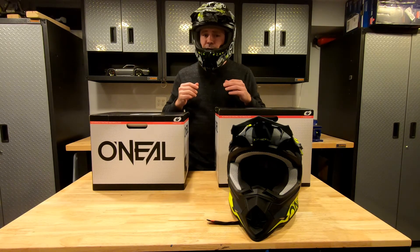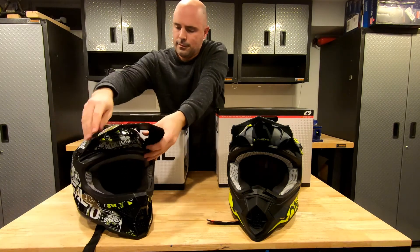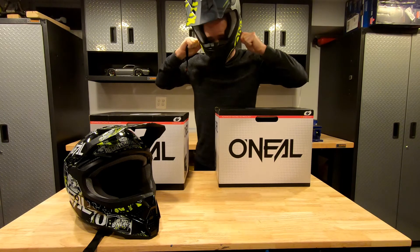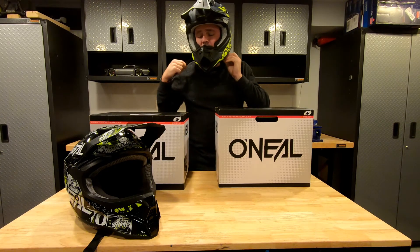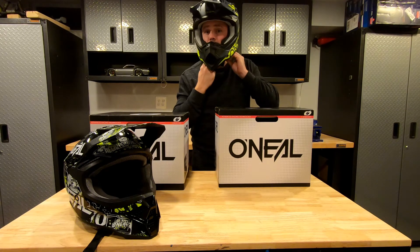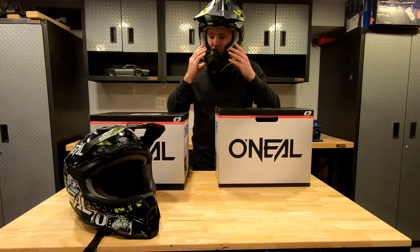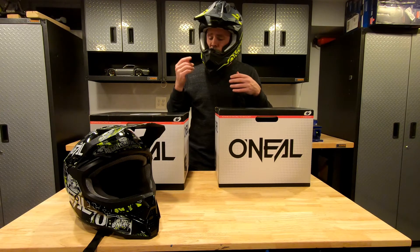That seemed just as difficult to get on as the ATT&CK model. It feels nice and snug. Let me get it strapped up and I'll give it the shake test. All strapped in now — feels really good, actually. Honestly, it doesn't feel any bigger than the medium. I was really expecting it to be noticeably different; it almost felt like it was even more difficult to slip on.